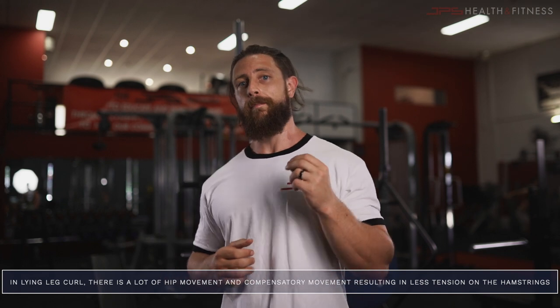That's the 101 on the best way to perform the hamstring curl. Anecdotally, I think a lot of people get more out of the seated leg curl because when they perform a lying leg curl their hips are moving and there's a lot of compensatory movement that goes on — there's just less tension on the hamstrings.